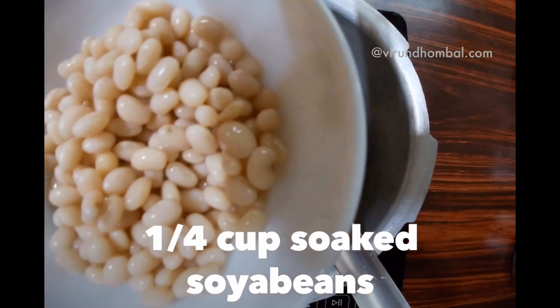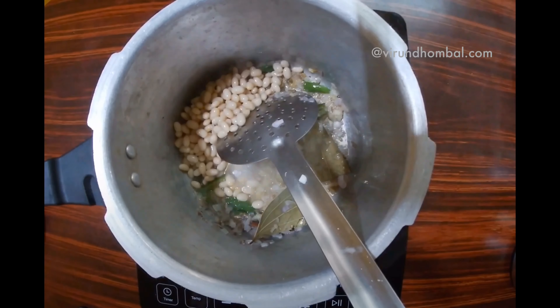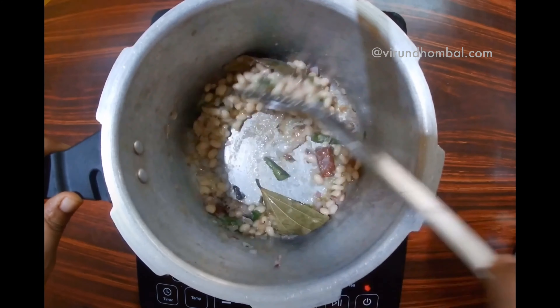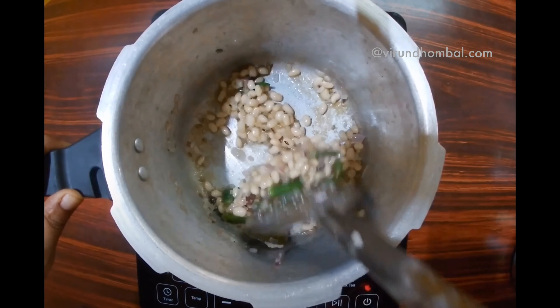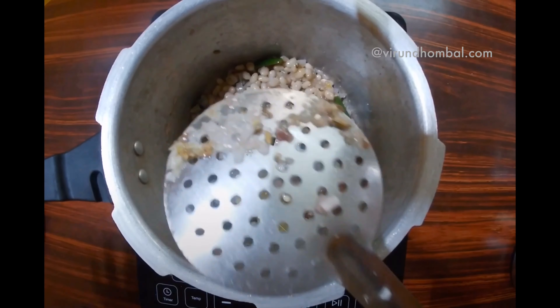I am going to make four to five pachchamilakas. Make the pachchamilakas. This is an option — you can also add a plate of soy sauce. If you want to make a good season, you can do that. If you want to make a good vegetable gravy, it will be very tasty.